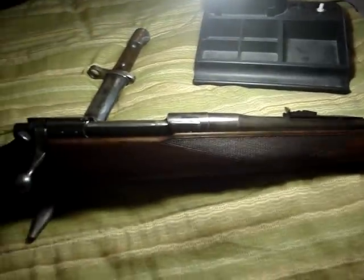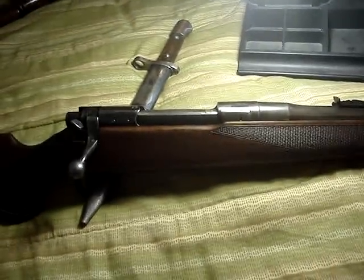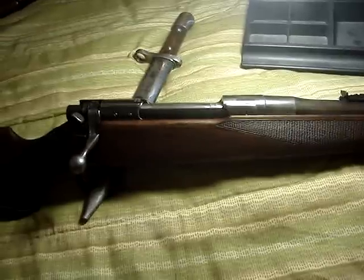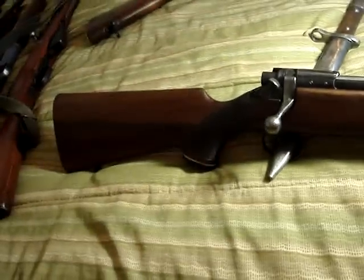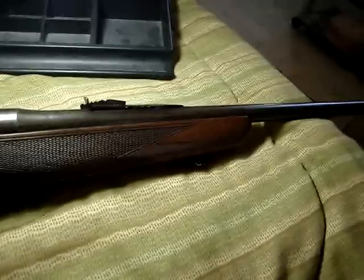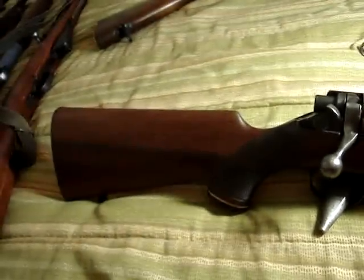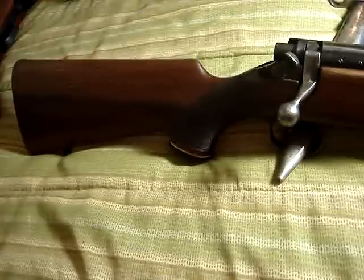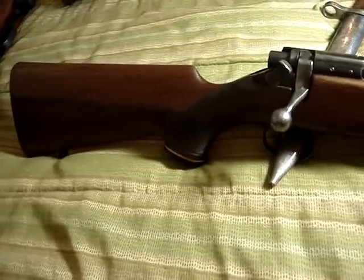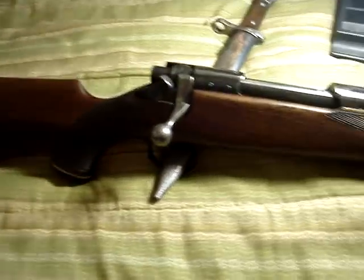I've seen guns at the range worth thousands of dollars — like $4,000 — where the extractors break off, and these are modern guns. Meanwhile, I've got old $100 beat-up military-style guns that have been going strong for like 90 years and nothing's broken off yet. Anyway, we get to what this rifle is here — it's a BSA sporter built out of a U.S. Model 1917 30-06.